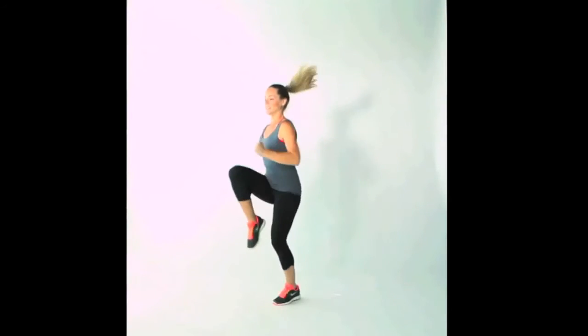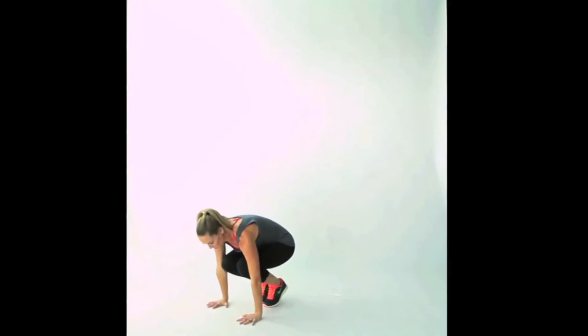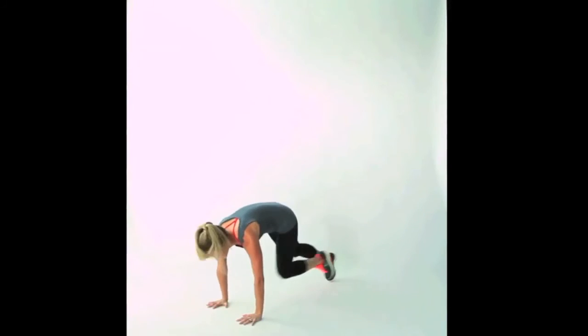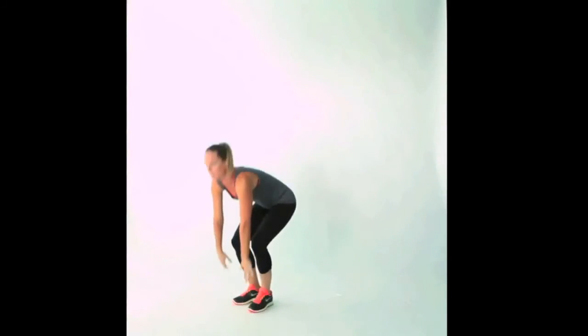This is your climber up, climber down movement. Start standing and run in place, bringing your knees up as high as you can for eight counts. Then squat down, bring your hands underneath your shoulders, jump your feet back, and do eight mountain climber runs from that position, drawing your knees in as close to your chest as you can. Jump your feet back in, stand up, and repeat: eight counts running up, eight counts running down. Repeat as many times as you can for two full minutes.